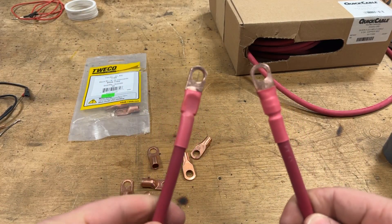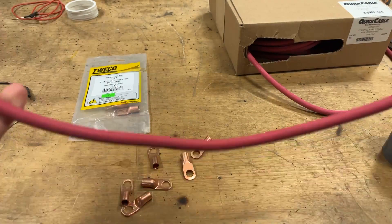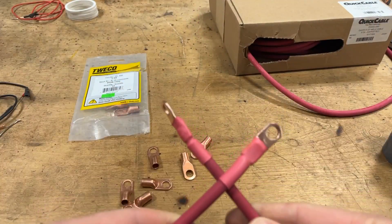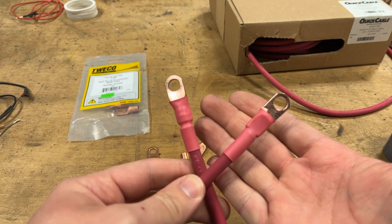I found that a MAP gas torch really does the trick here pretty quick. Now we have our heat shrink, our crimped and soldered lugs — everything's good to go, and we have a brand new, custom, amazingly well-built battery cable that you know will serve you for a long time.